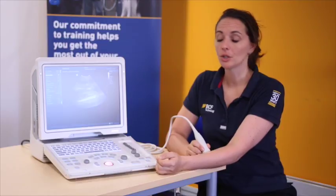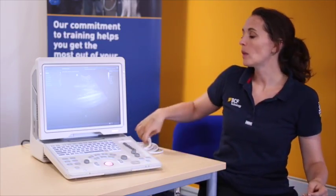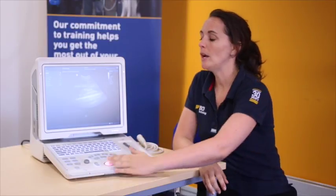Once we're happy with our image, we just hit the freeze button. By doing so, the machine will not only capture that last still, but also retrospectively save the cine loop that you've been scanning.